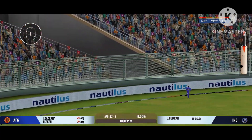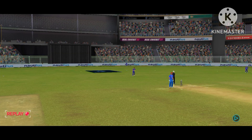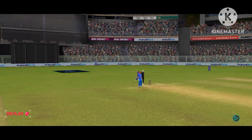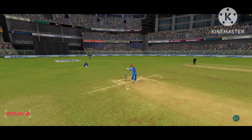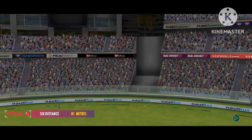Wonderful sound of the bat, and that's a six. That was a brilliant shot, perfectly executed.